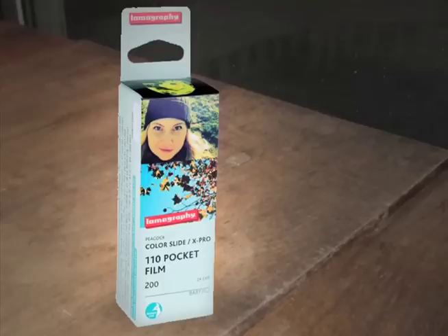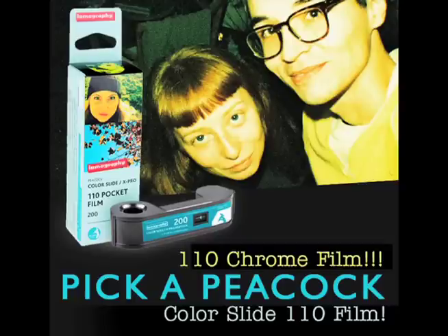And the most exciting — who would have thunk it — color slide film in 110 format. We called it back in 2009, we said it's coming.